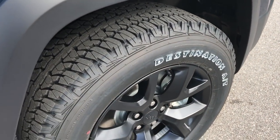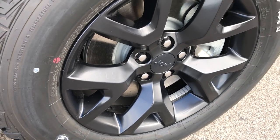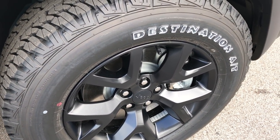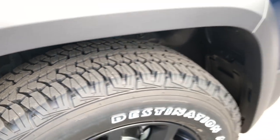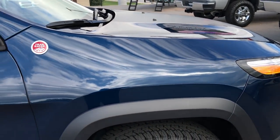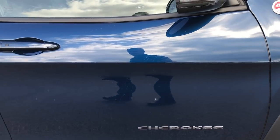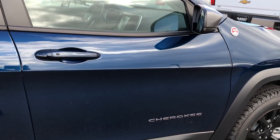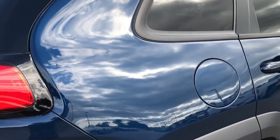The Trailhawk also comes with the Firestone Destination 245-65R17 tires, and they are on the factory-painted Trailhawk rims. They've got some really nice, aggressive tread on there. However, on the highway, they do run very quietly and smoothly. You get the trail-rated 4x4 badge on the side. Very, very clean down this side — I really like this color.